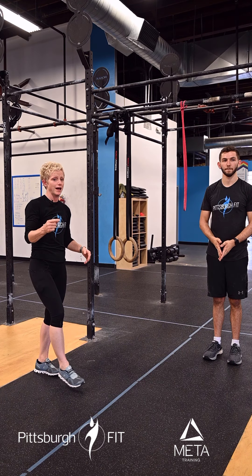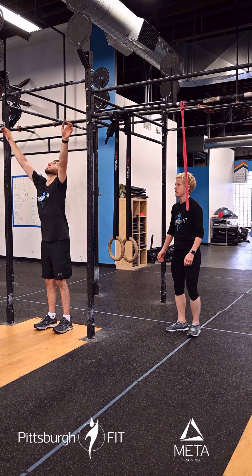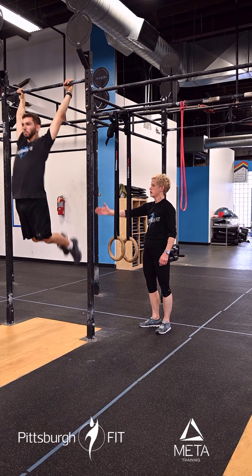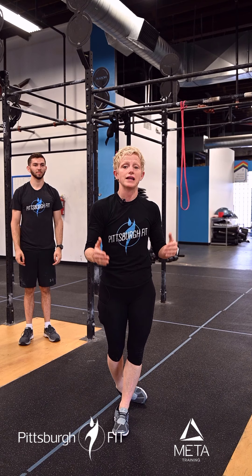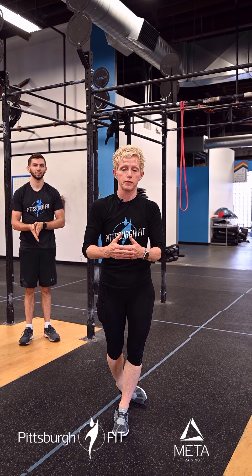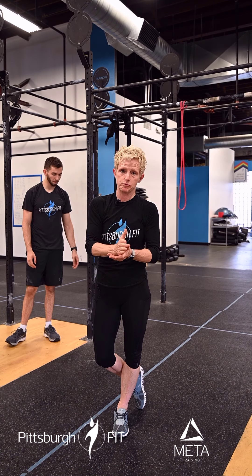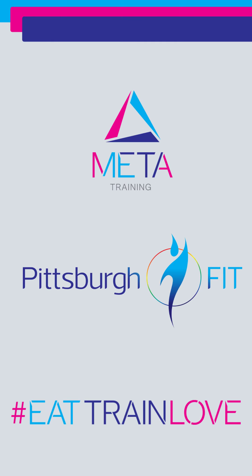We're going to rest two minutes and then go right into two rounds for time: 50 gymnastics kipping pull-ups and either 50 calories on the bike for men or 40 calories for women. Total will be 100 gymnastics kipping pull-ups. See how he gets his chin above the bar, body stays nice and long, using his hips to move his upper body forward. So again, two rounds of that — it's 100 kipping pull-ups total, so break up your sets early and often. Fast sets, fast breaks.